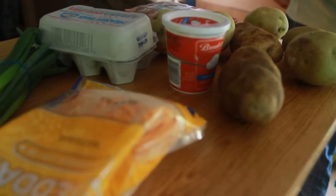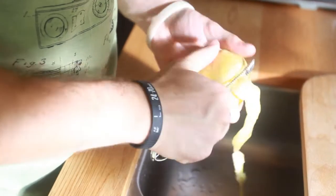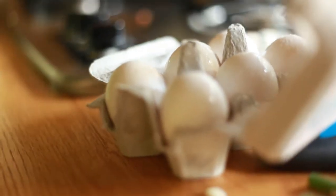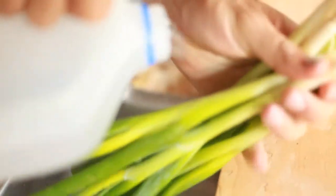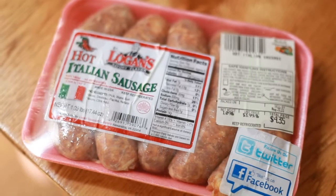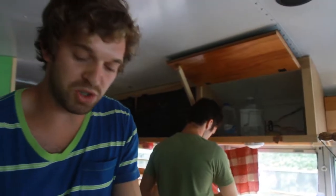The recipe calls for one large baked potato with the skin removed and mashed, one egg, two scallions thinly sliced, a quarter cup of shredded cheddar cheese, and a quarter cup of dried sausage. Also, we're going to triple this recipe because we're a bunch of hungry guys.